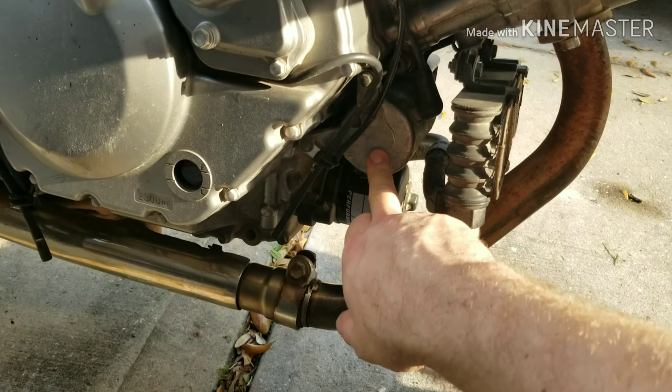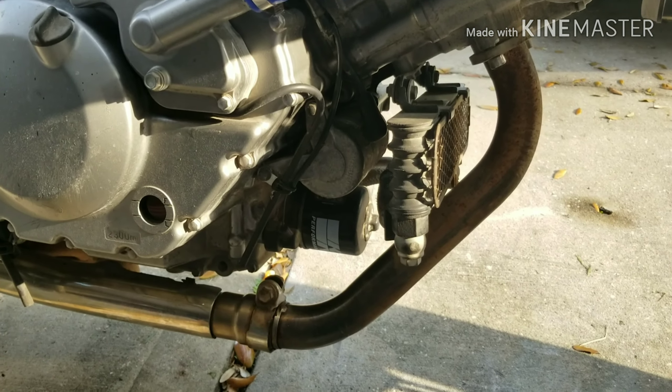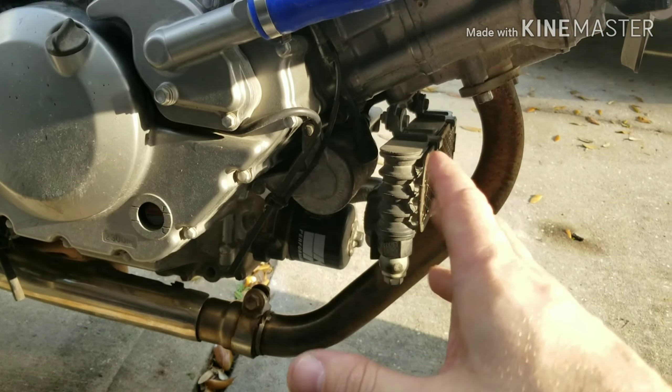The reason why that happened is because it was in a flood. That's what happens — it'll get stuck. That's whenever you get flood vehicles. Same thing happens with cars, motorcycles, you name it.